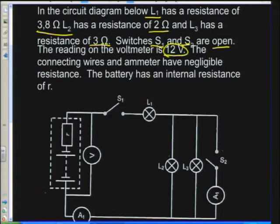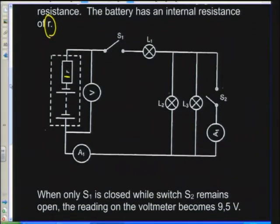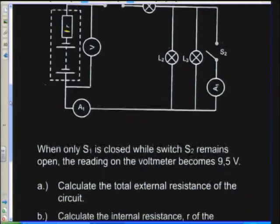If you are told that all the switches are open and you've got 12 volts, immediately you must know that this is the EMF of your battery. The connecting wires and the ammeter have negligible resistance. The battery has an internal resistance, small r, as you can see on the drawing.